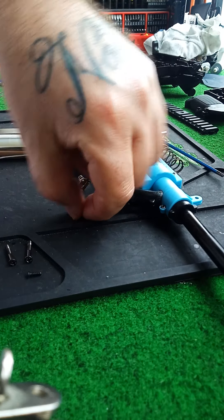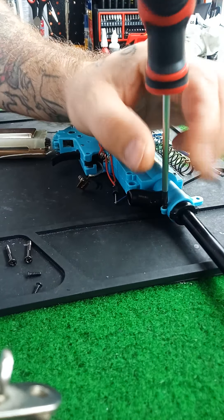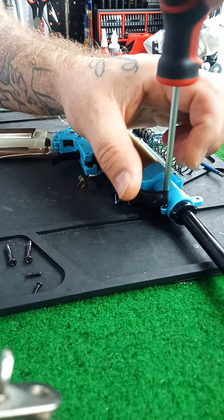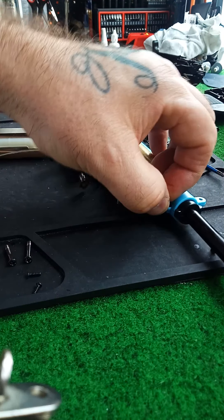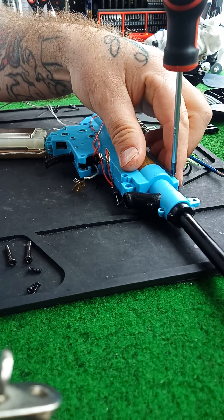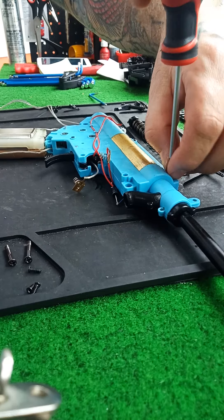These things — to be honest, he's shot it, like he said, twice, three times. He put three mags through it and it decided to do this. So he brought it to me.